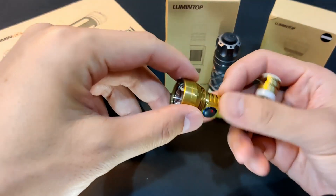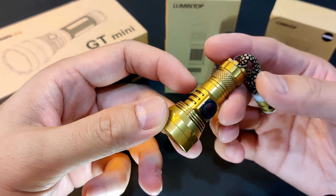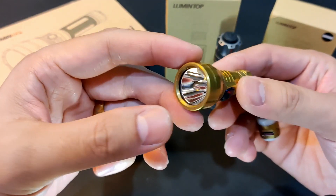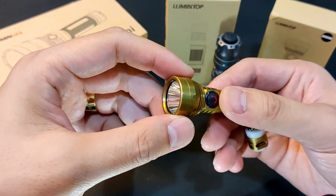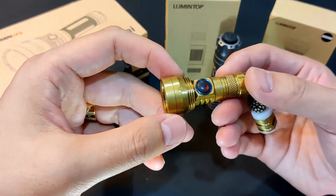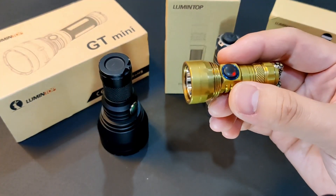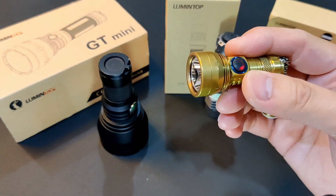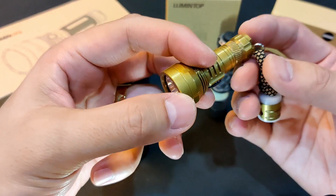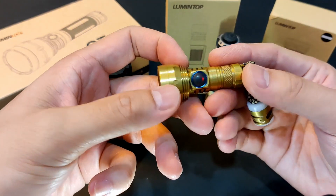Then there's this GT Nano. This time I skipped the black aluminum and waited for the premium metal version — I went with the brass. They're also available in titanium and copper. It is using the Osram NM1 LED and it's rated for 450 lumens output, which is amazing for this size, and up to 306 meters throw. It can be increased with a longer 10440 tube to get 730 lumens, plus slightly longer throw — 370 meters from the 306 meters. But just like the Micro, I don't really like the longer form factor, though I might still get it because the runtime is really bad on this 10180.